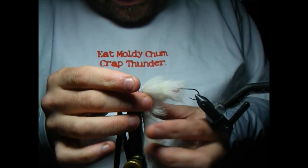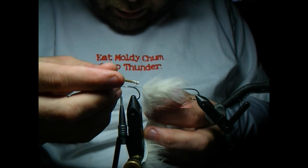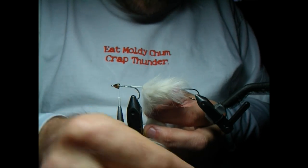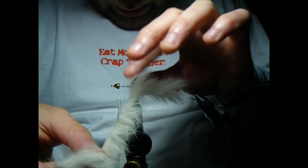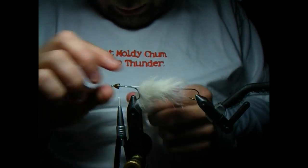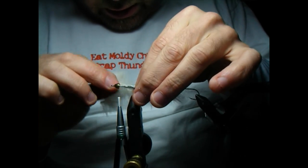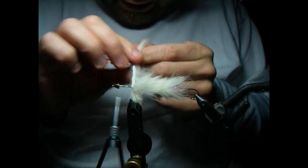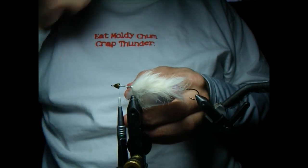We've still got a little ways to go, so I'm going to clear some of that hair out of the way. I'll get more Tear Mender and go all the way up to where our spectra goes onto the hook. I'm going to take about three good wraps — two, and then the last one, three — and then one onto the shank for good measure.